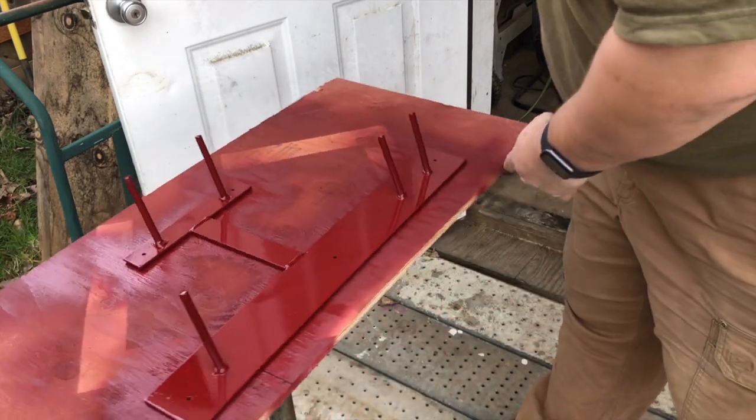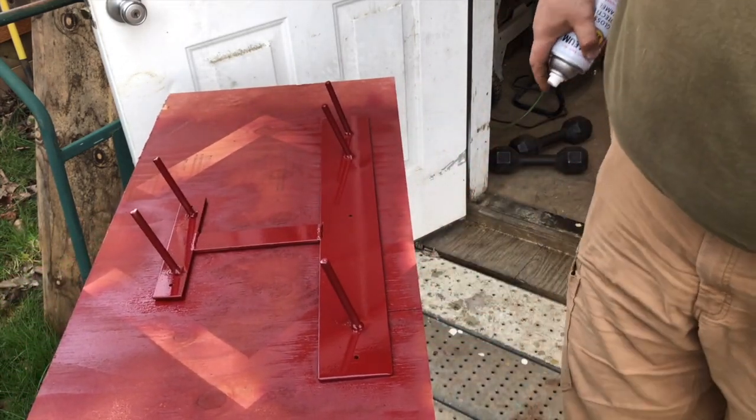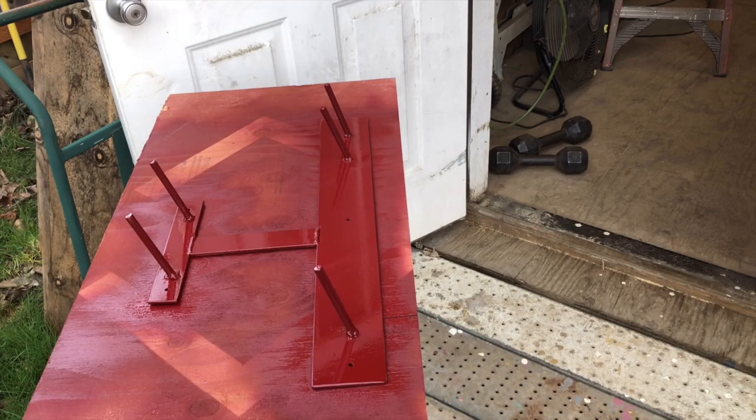All right, looks good. Let's let that dry and we'll put it up on the wall.